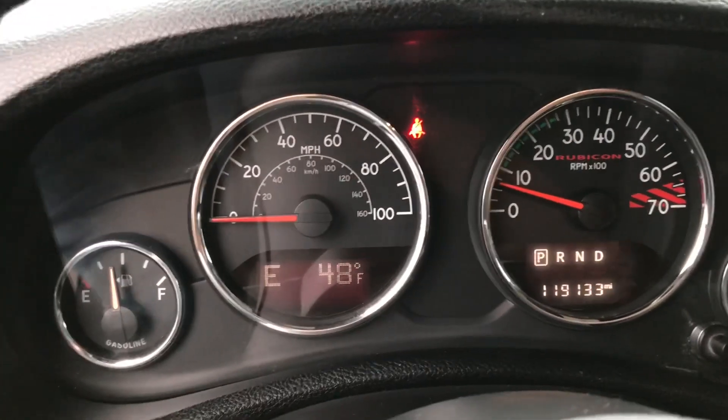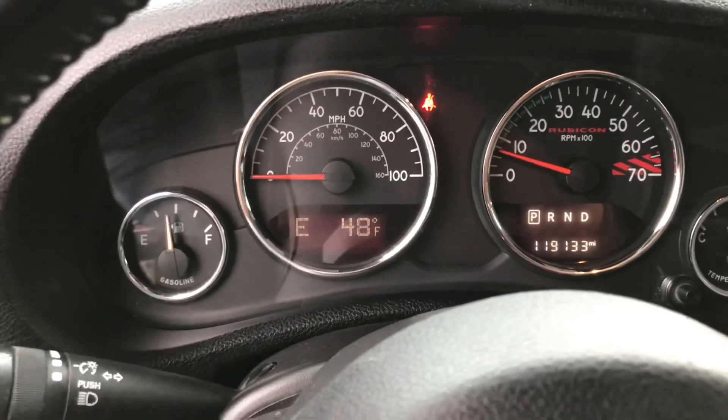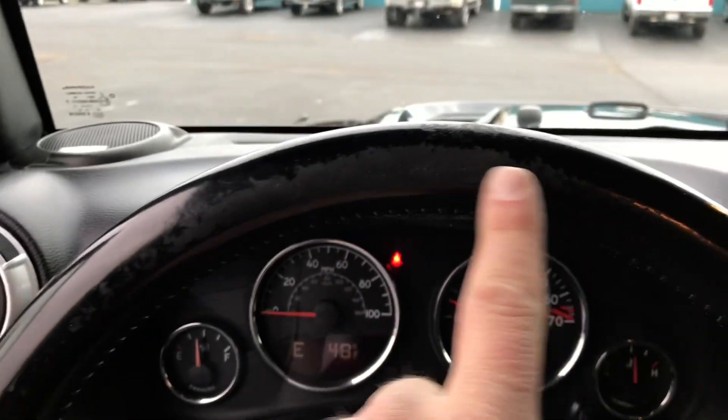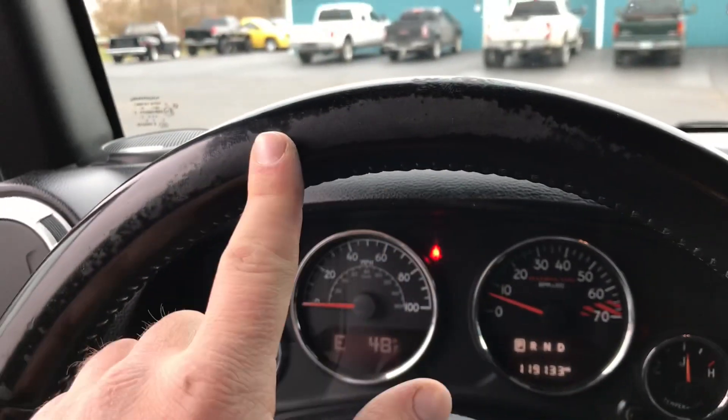This Jeep has 119,133 miles, but really you would never know. It is super clean. You do have just a little bit of wear right here on the steering wheel — it's not ripped or torn, just a little bit of wear.